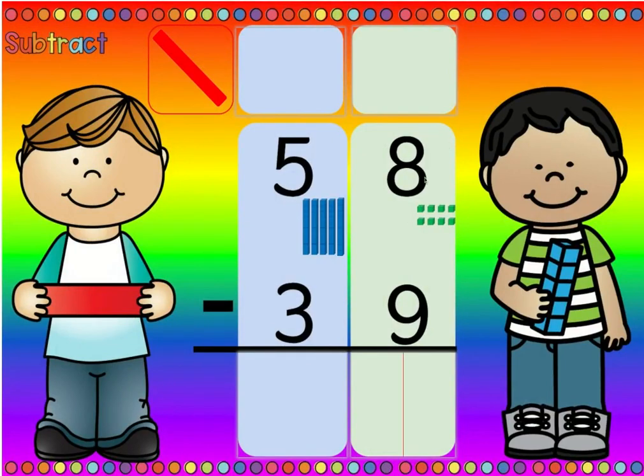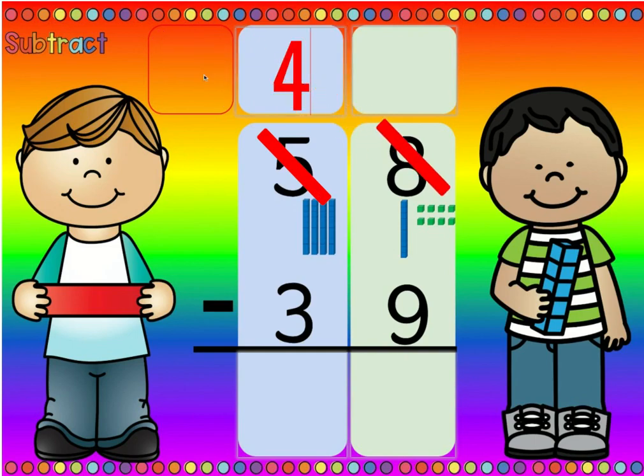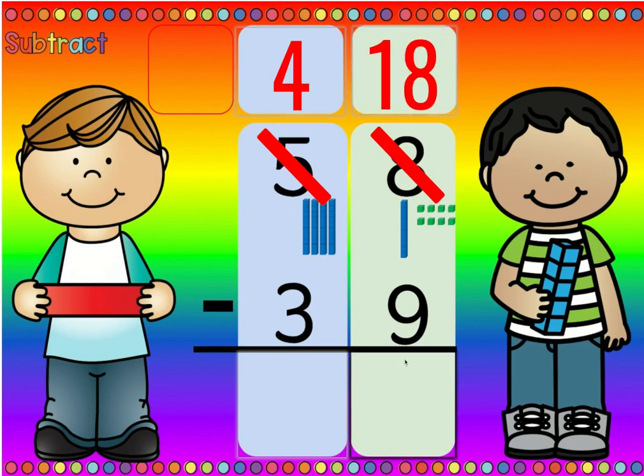Let's ask ourselves: is there more on the top or is there more on the floor? Well, nine is more than eight, so more on the floor — go next door and get ten more. Then we cross out the five because we don't have five tens. Now we have four tens. Then we cross out the eight because we don't have eight ones. Now we have ten plus eight, which is eighteen. Eighteen minus nine is nine, and four minus three is one.